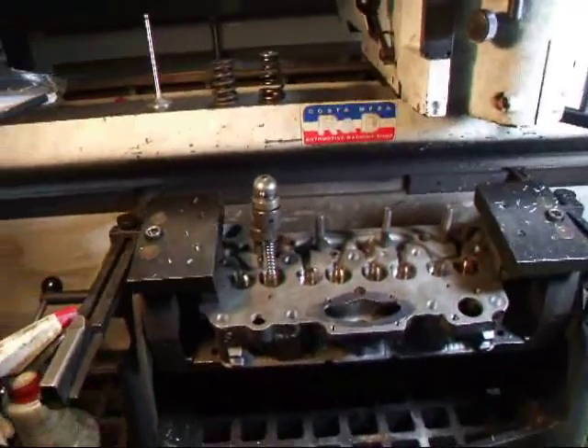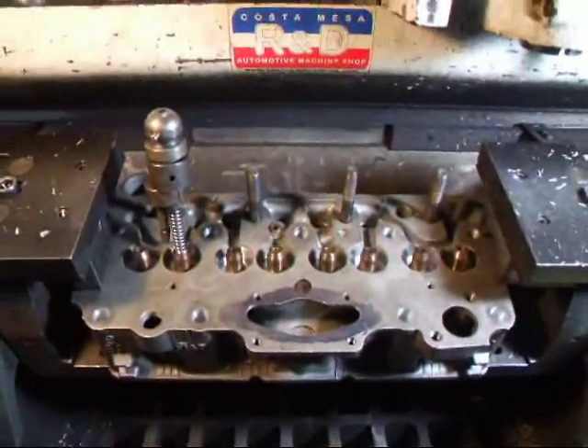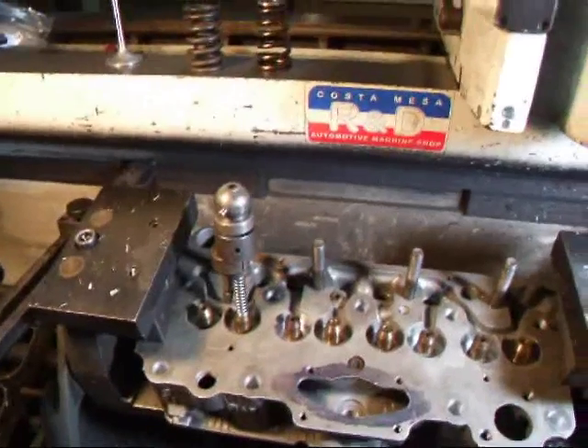It's John Coates from Ace R&D. Today we have a little Fiat 850 cylinder head on the seat and guide machine. This is going to be going on our new 1075 engine, our A112 motor that we're going to be putting in the sedan.